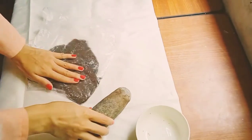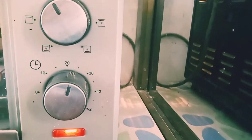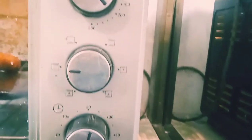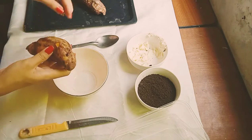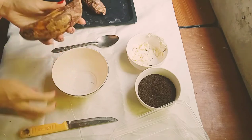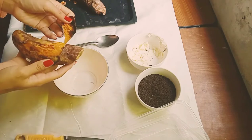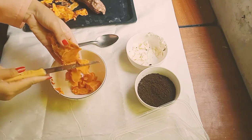Once your sweet potatoes have reached 20 minutes, turn to upper heat and bake for another 20 minutes. You can check your sweet potatoes by poking them with a knife — if it sinks right in, it means they're really soft and cooked. If they're still hard, cook for another 20 minutes with upper heat and check again.